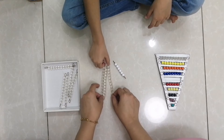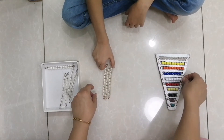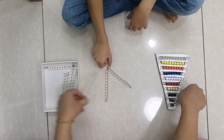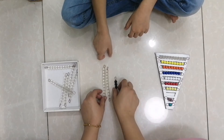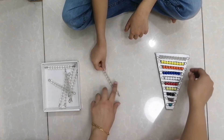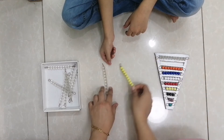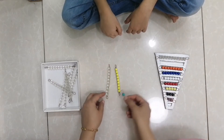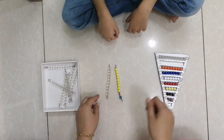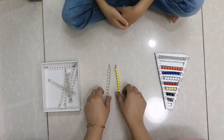Three tens and three units are 36. Good job! Now if here are two tens and three units — 23. If we have one ten and nine units — 19. And if I add one more unit here — 20. Good job!